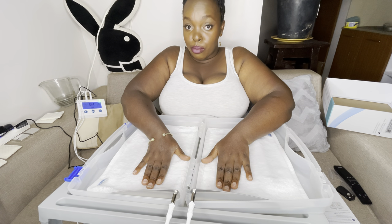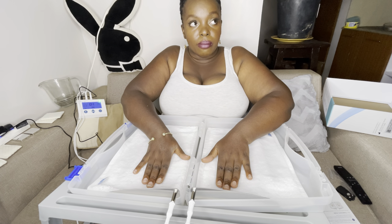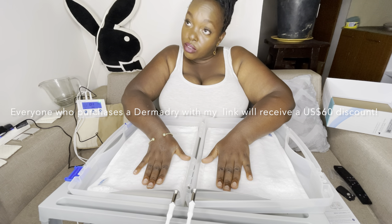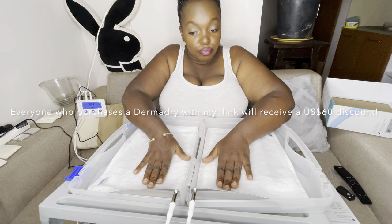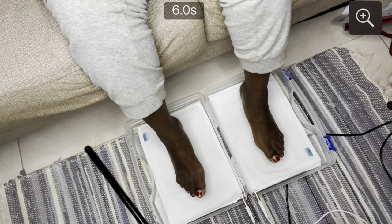Comment down below if you've experienced excessive sweating or know someone who has. We're working with DermaDry to provide a discount code for you — maybe 10% off. Thank you so much to DermaDry Total for sponsoring today's video.